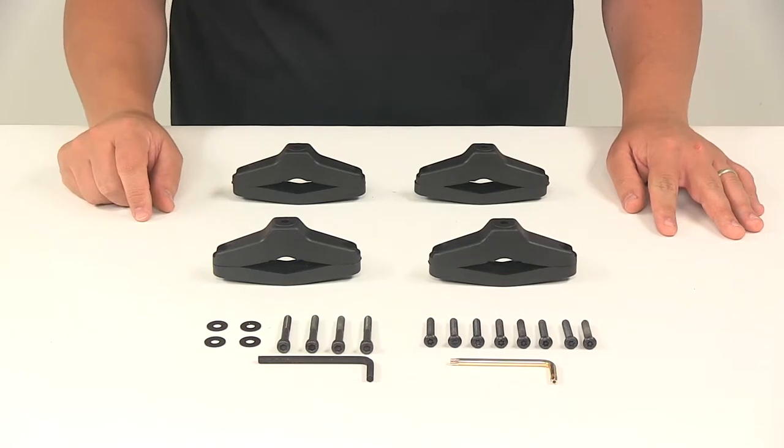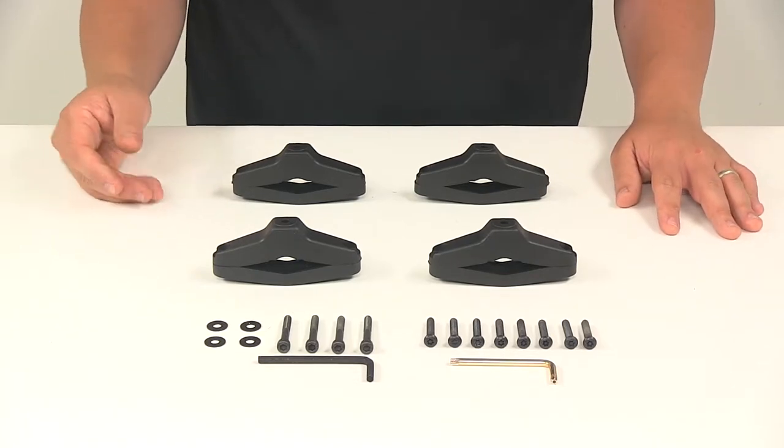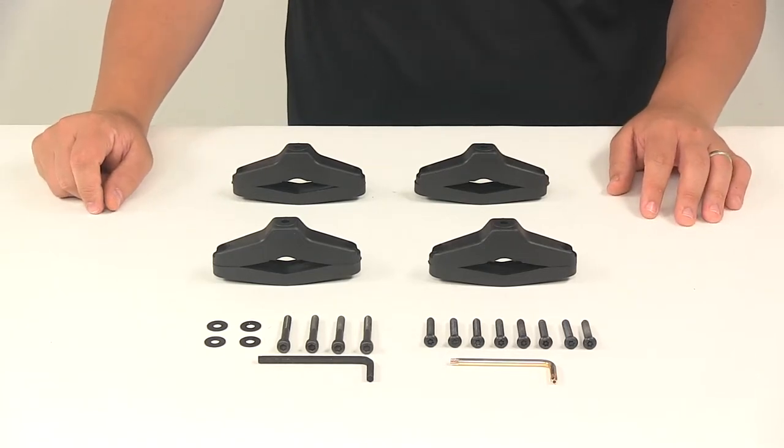You will use the original nuts from your ski carrier if they're available. If they're not available, we do offer replacement nuts if needed.